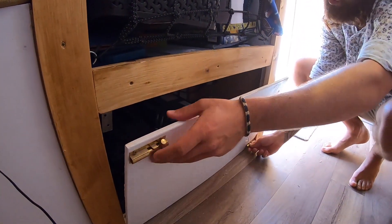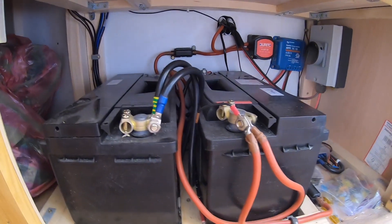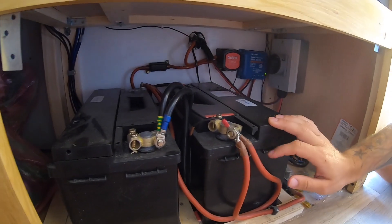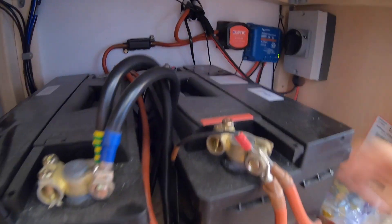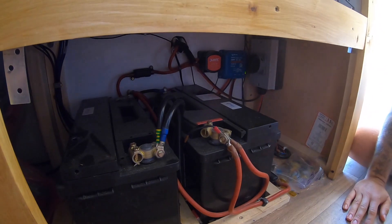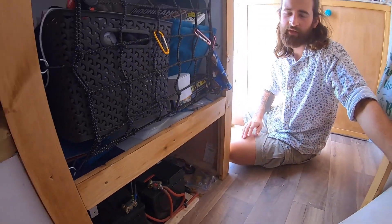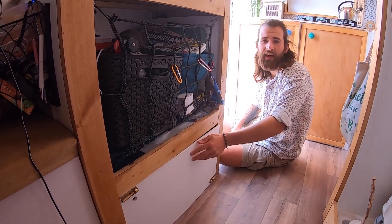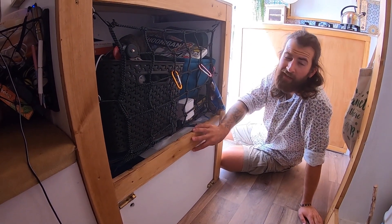Just below that we've got our electricity cupboard. Under there we've got two big deep cycle leisure batteries. They run really, really well. We've got a Victron MPPT smart meter for the solar panels - we've got 200 watts on the roof. We've also got a split charge which runs off the engine when you're driving. We've had no issues so far with electricity. Everything runs off 12 volt and we wanted it like that - we didn't want to put any 230 volt in here. We wanted to keep it all simple and off-grid as possible, and it's working well so far.